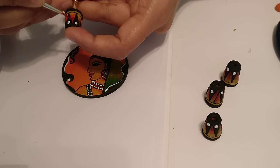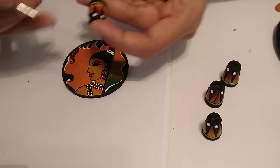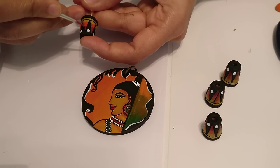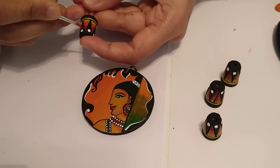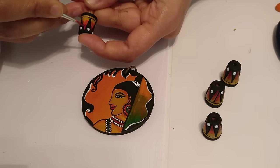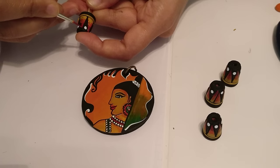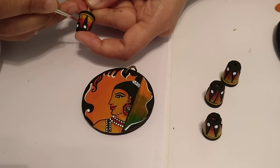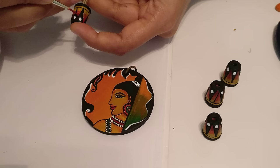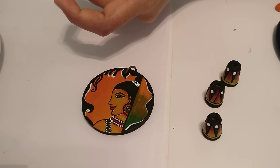So you see how the colors really blend. That's it.